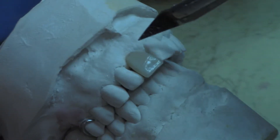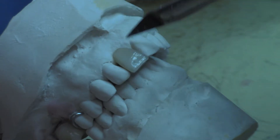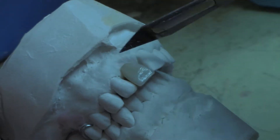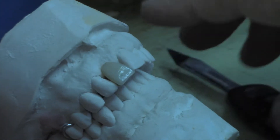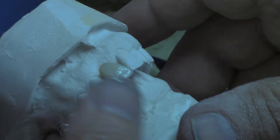I'll probably have a little bit to finish around here. I'm going to butt this tooth against the tissue, but I could actually add a saddle also if need be.